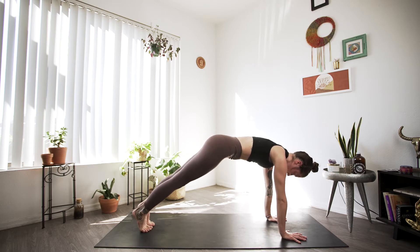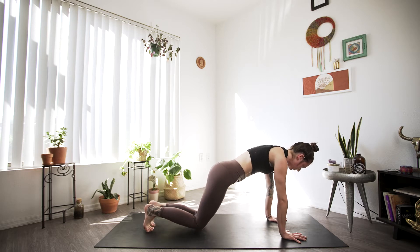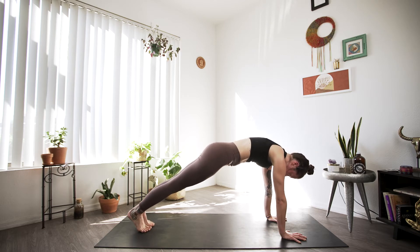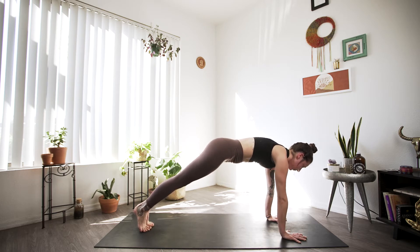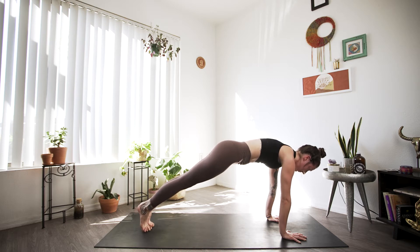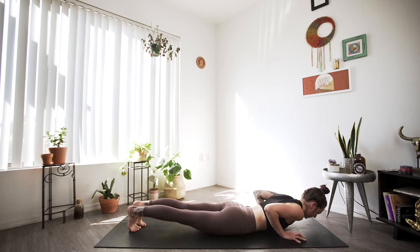Immediately here in plank, if this is not calling to you today, feel free to lower the knees down — you're definitely getting the same workout. But if you are with knees up, really push away at the mat, rounding the back. Feel strong on the balls of both feet. We're working out our entire body. Find a steady gaze, keeping the neck long. Come back to your breath. Two more breaths. And as you exhale, ride the exhale all the way down so your belly meets the mat.